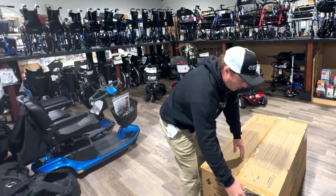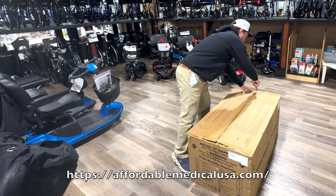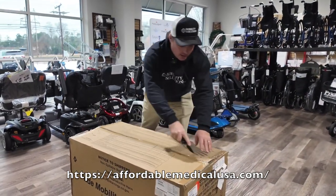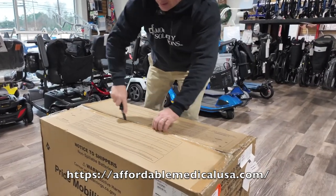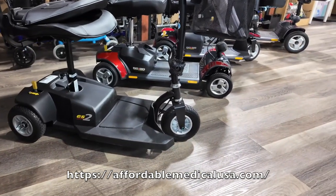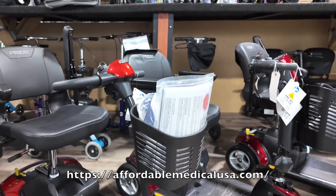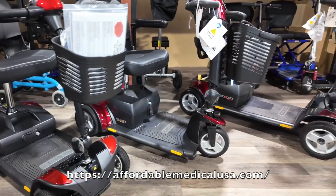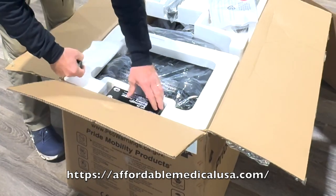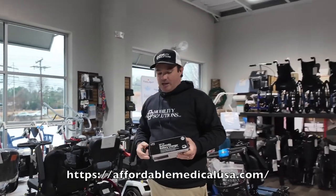Let's go ahead and open this box so you can see what it looks like inside. Prime Mobility makes a bunch of different scooters, and their GOGOs are their most travel-friendly scooters. There's a bunch of different GOGOs: you have the GOGO ES, which is the least expensive, the GOGO Ultra X in three-wheel and four-wheel, and then this one — the GOGO Elite Traveler with standard batteries. You can also upgrade to an HD battery for a little more range.